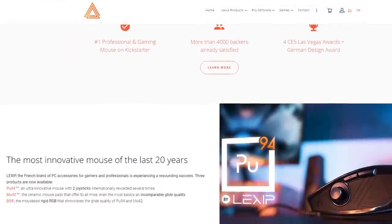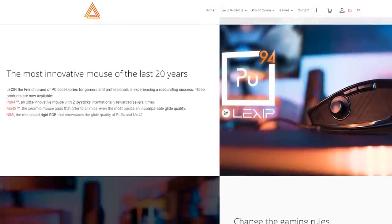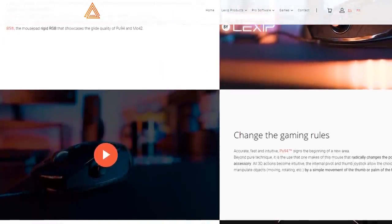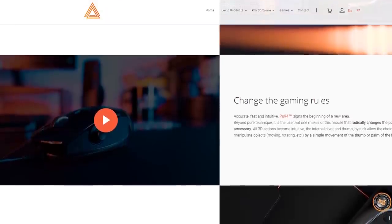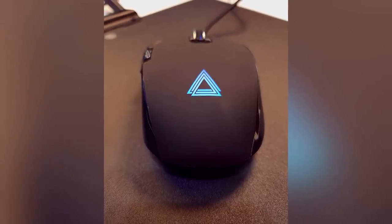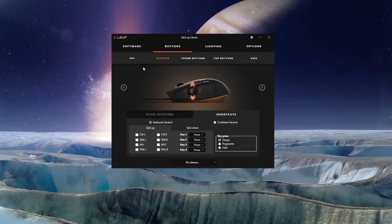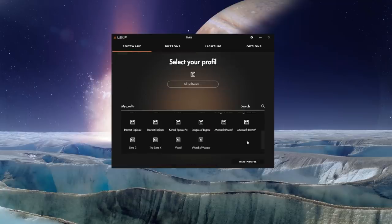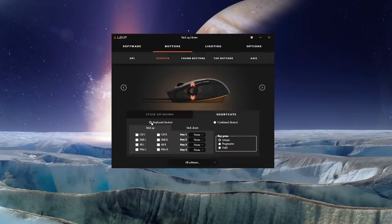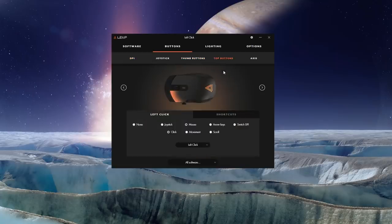Some of you may be familiar with the 3D mouse from Lexip, and it's worth mentioning that the PU-94 is the latest iteration, and also much improved over the previous design. The mouse itself has a fairly premium feel to it, and weighing in at just over 15 ounces, it feels solid in the hands. The laser sensor is rated at 12,000 DPI and 150 IPS, and the DPI can be set to custom ratings through the Lexip app and is switchable using the button on the mouse. All the buttons as well as all the axes are fully programmable.